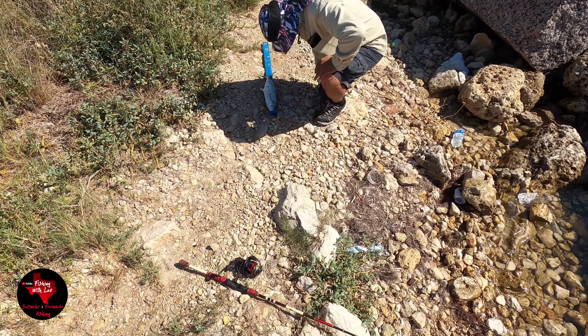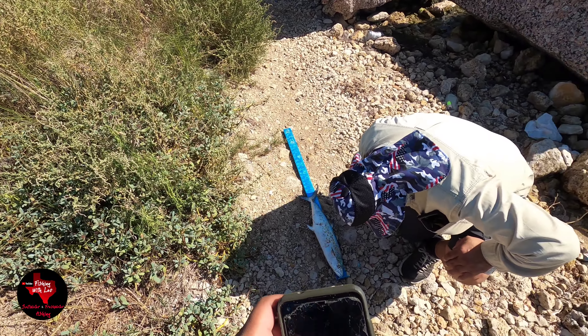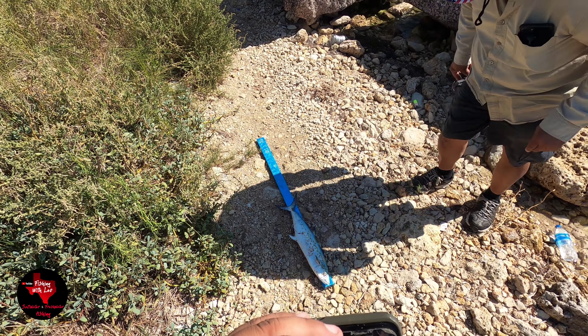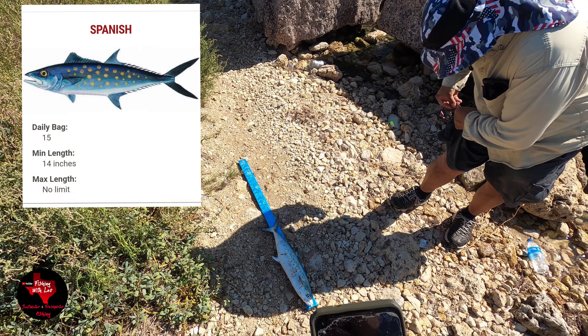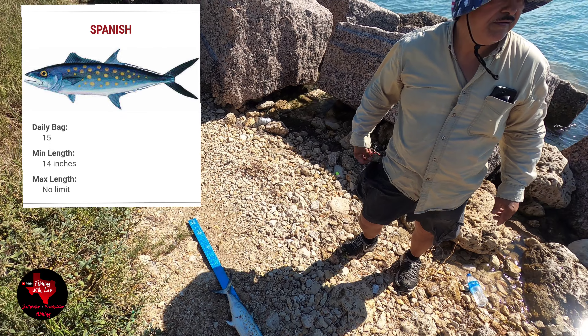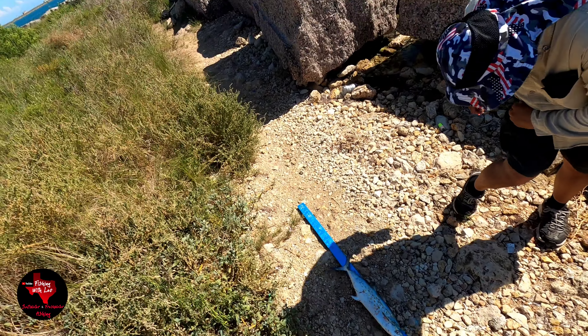All right guys, we got a 22-inch. I think you can keep them — minimum size is 14 inches, 15 a day. Nice! Hell yeah guys, we got a keeper!